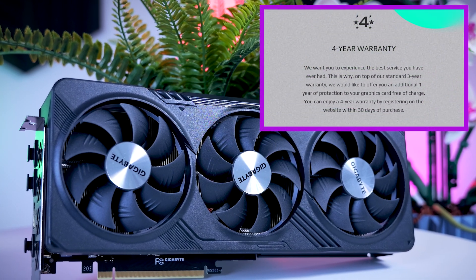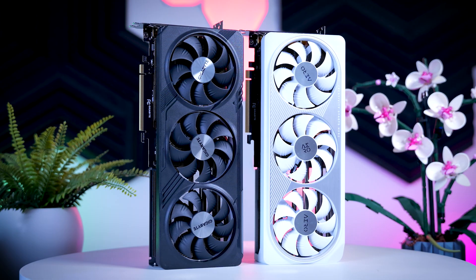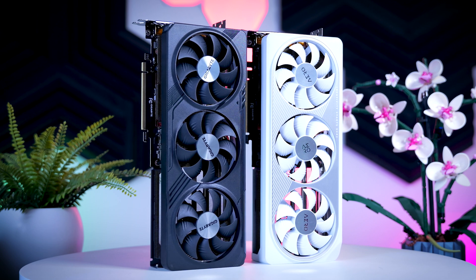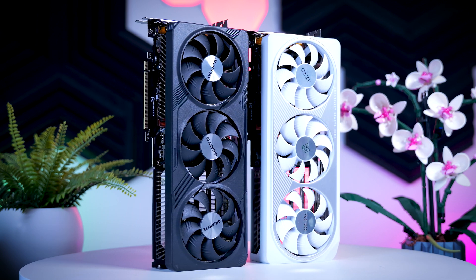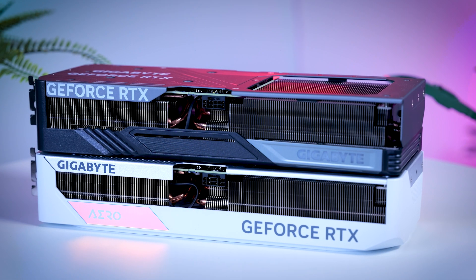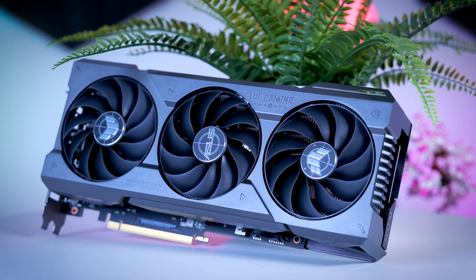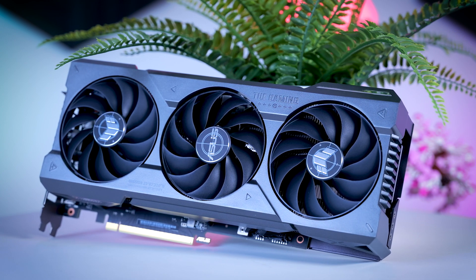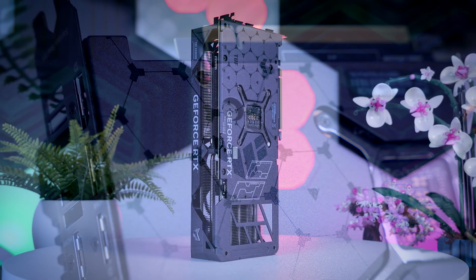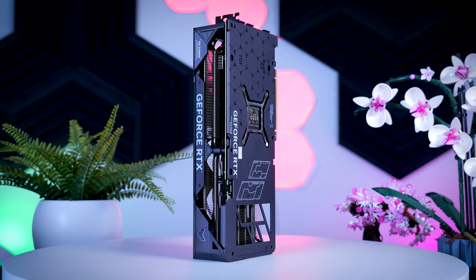And you get an extra fourth year of warranty, which is a very nice bonus. The Aero card has pretty much the same heatsink design as the Gaming OC, with a slightly different-looking white and silver color shroud and without the RGB behind the fans. It does have the dual BIOS feature and the extra year of warranty, so it's very similar and should be similar in price as well. The TUF Gaming OC from Asus also costs about $50 more than MSRP in the US, but also varies in price depending on where you are - just like the Gaming OC from Gigabyte, it is actually about €100 more than MSRP here in the Netherlands.